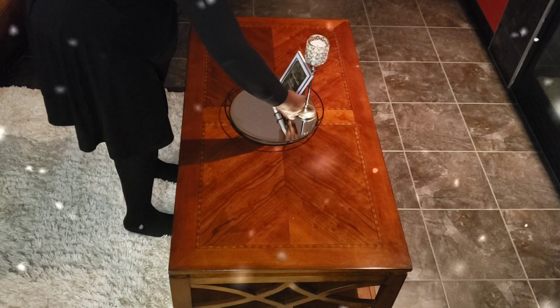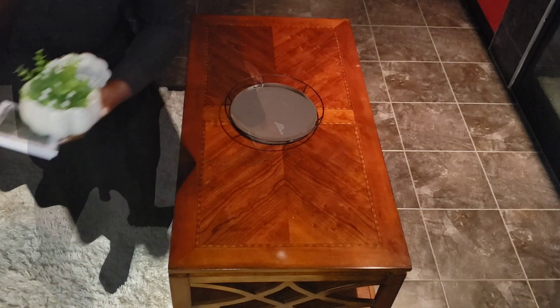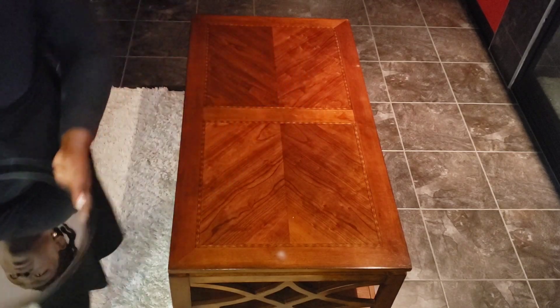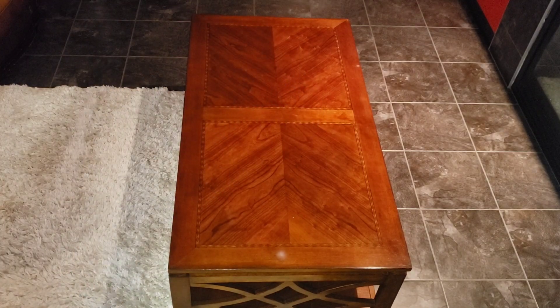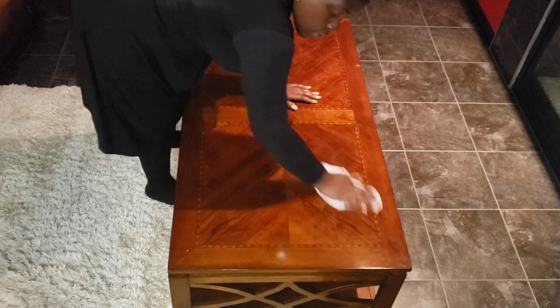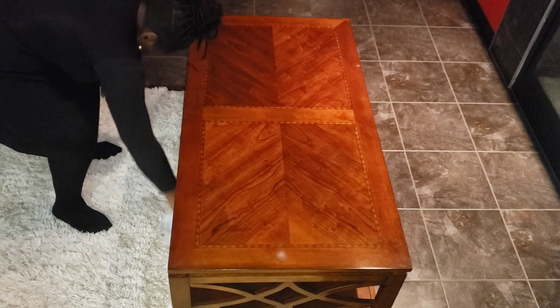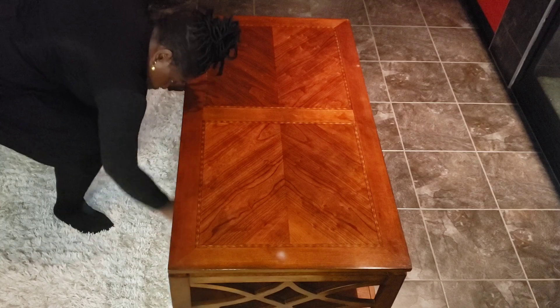Welcome everyone, I'm so happy you're here. In this video we're styling this coffee table with the theme 'Jesus, Light of the World.' In my last video I used the same theme to style my entryway, and today I'm sharing another cozy corner with you. Along with the decor, I'll also be sharing a brief devotion to light up your heart. Tell me — what are some ways you bring light into your space during the holidays? Drop a comment below.